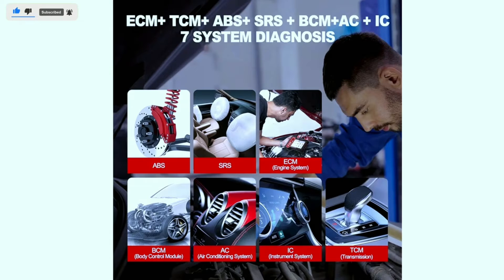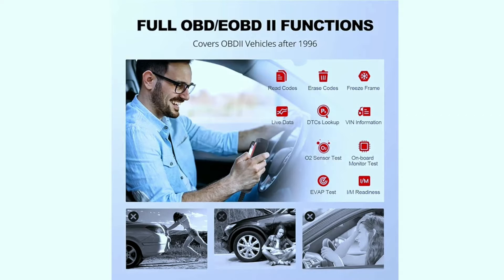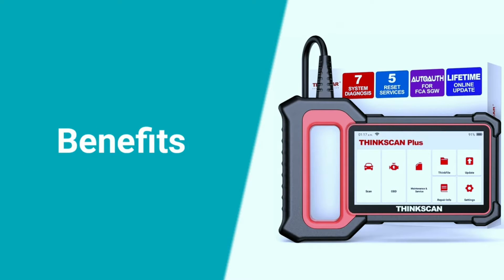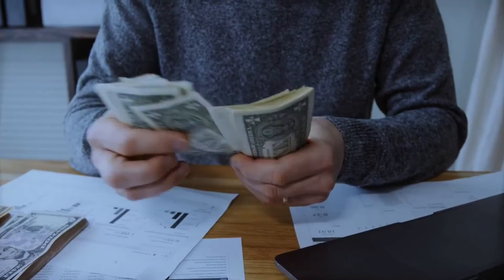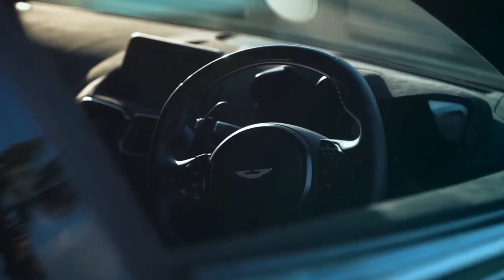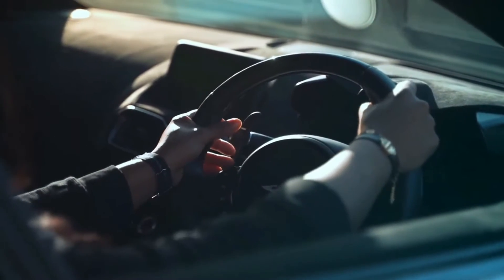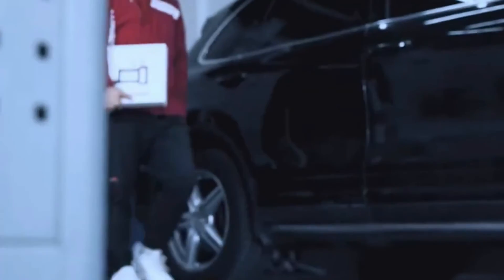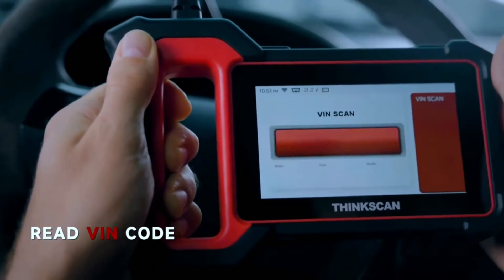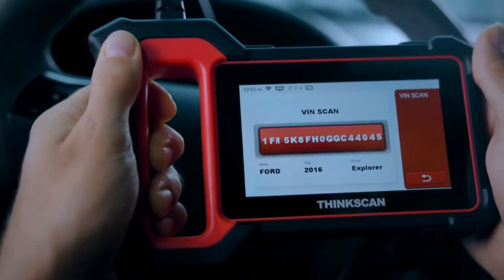When it comes to functionality and performance, the ThinkScan Plus S7 shines. It not only reads and clears diagnostic trouble codes but also provides detailed information about the issues detected, empowering you to make informed decisions about your vehicle's maintenance and repairs. Key benefits include: saving money by diagnosing and fixing problems yourself, peace of mind by staying informed about your car's health, empowerment to take control of maintenance, and the convenience to use it at home or on the road.